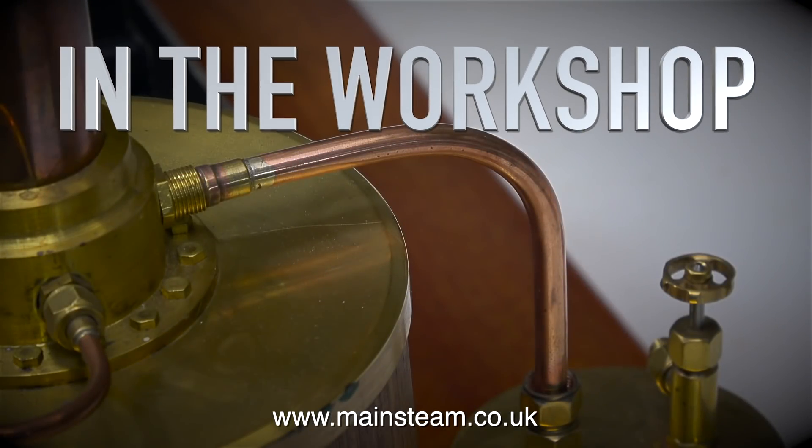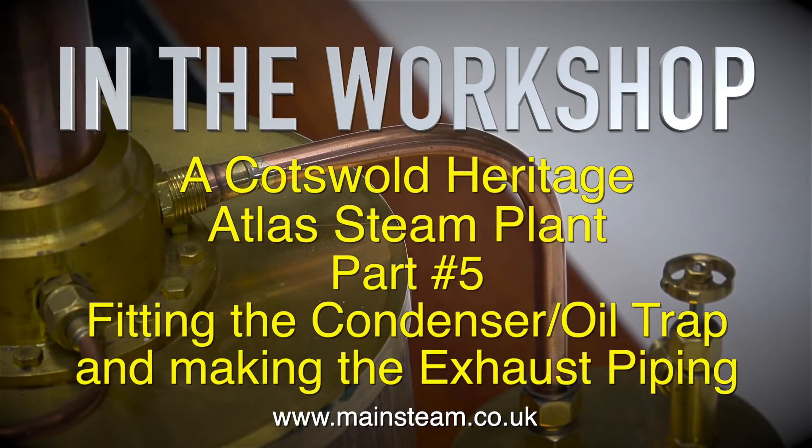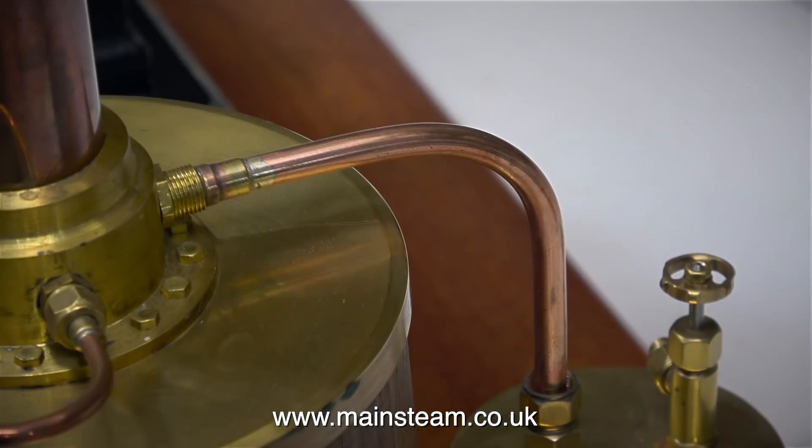In the workshop: a Cotswold Heritage Atlas Steam Plant Part 5, fitting the condenser oil trap and making the exhaust piping.